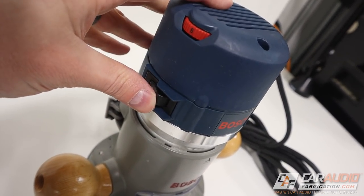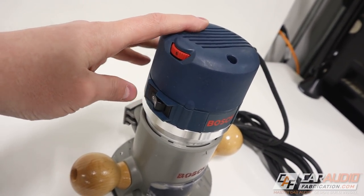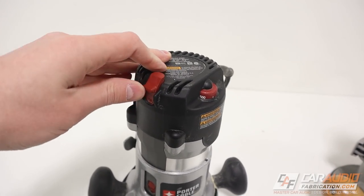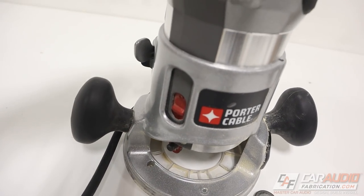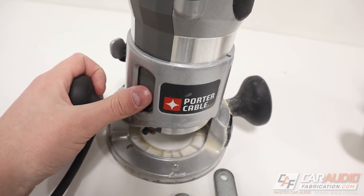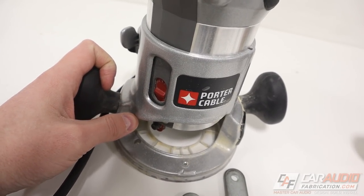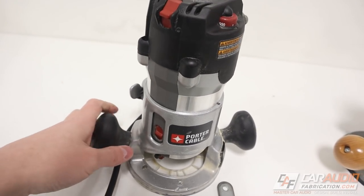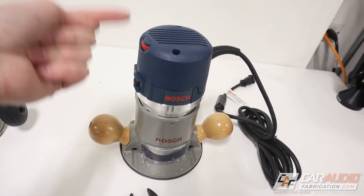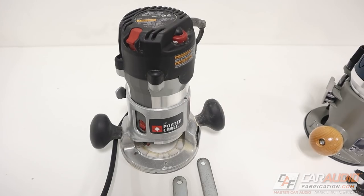Another important thing: on the Bosch router, to turn it on and off we just have the switch up top. What was nice about the Porter Cable is you could turn it on up top, but you could also turn it off down below while still holding the router — a really nice feature for handheld application. Not a huge deal to me since I'm taking the motor out of the base and using it in a table application, but definitely worth noting.